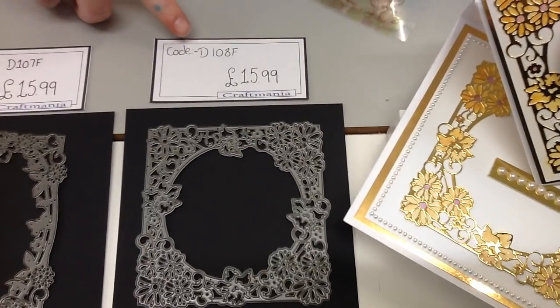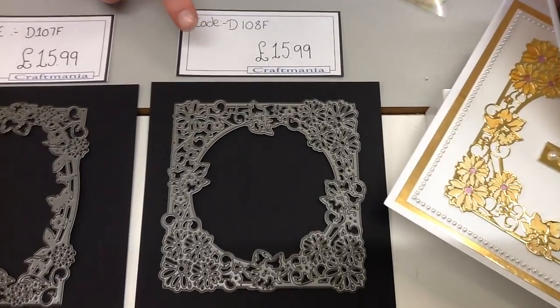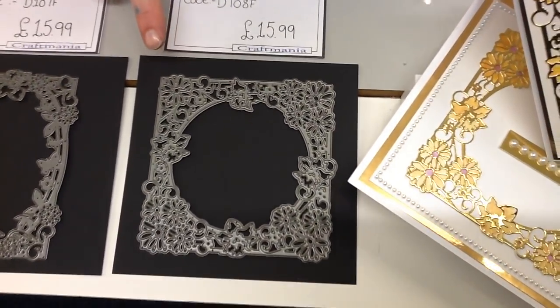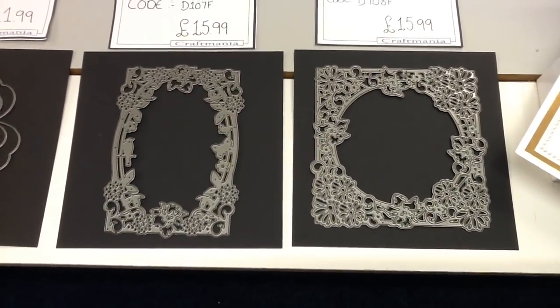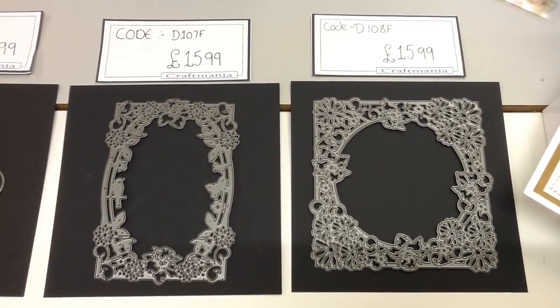The first die is our creator card style die — the square floral frame. The code is D108F and it's £15.99. Moving on, we then have a rectangle floral frame; this one is code D107F and it's also £15.99.